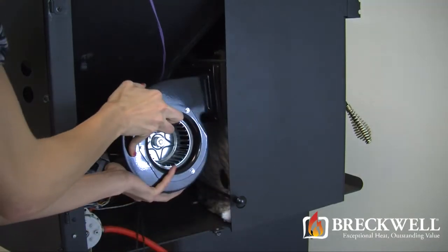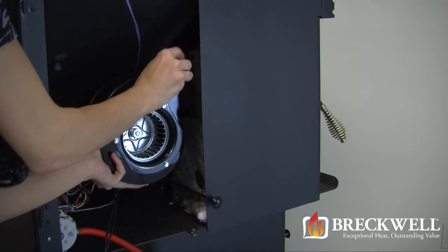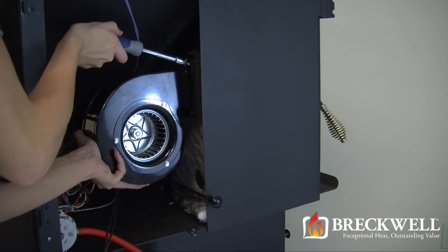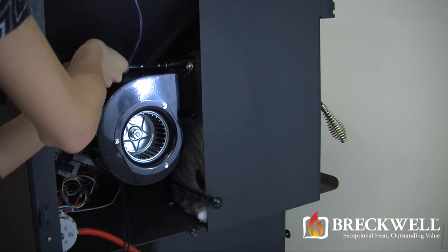Now, to install your new room blower, hold it in place with one hand and then replace and tighten the screws that you removed. If your stove was manufactured prior to August 2009, you do not have to replace the fourth screw. The blowers have been tested to function properly with the three screws.